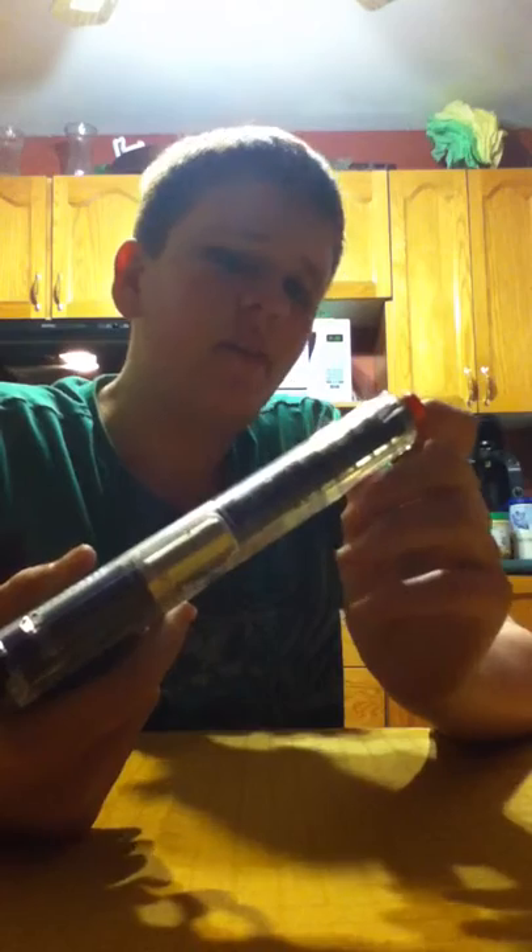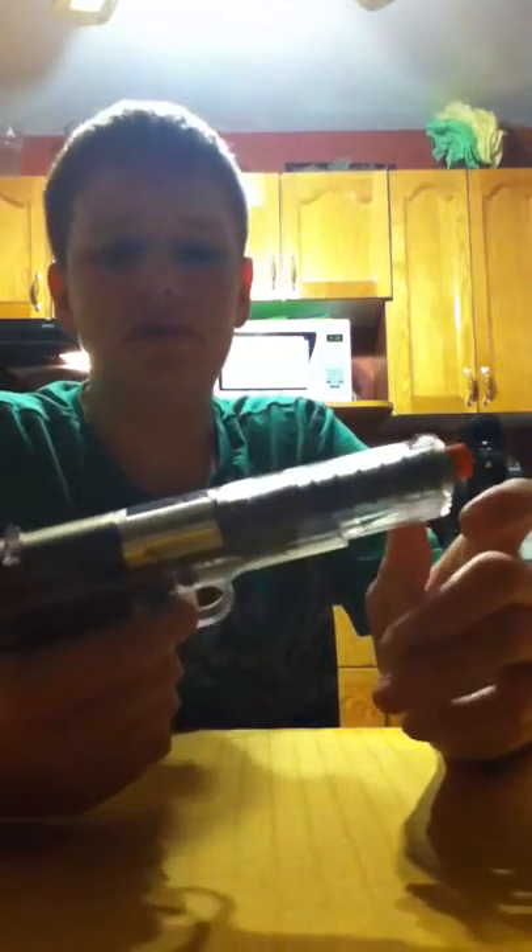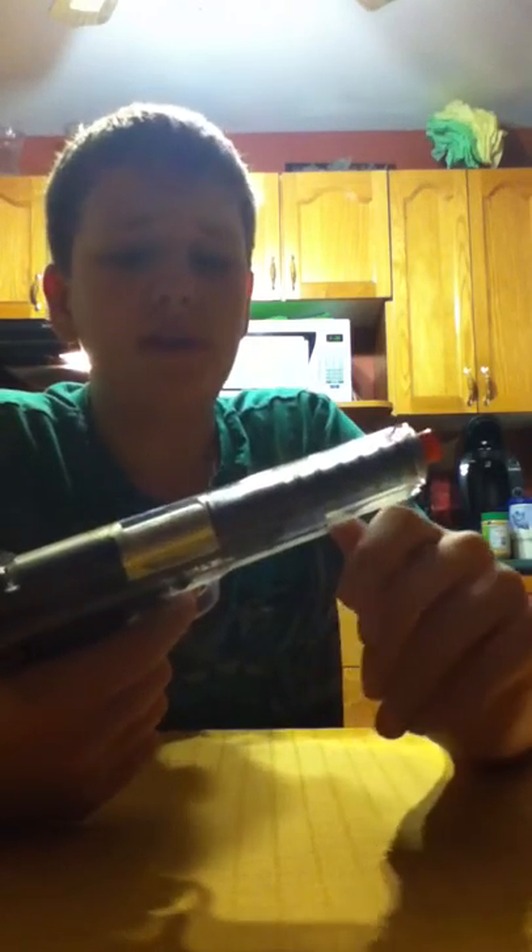This is my Stinger P311. I got it at Walmart for about $20. It's a pretty good price for a half-decent gun, because there's other pistols there — they were still spring-powered — and they were like $50.